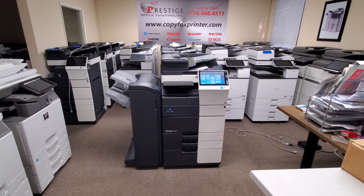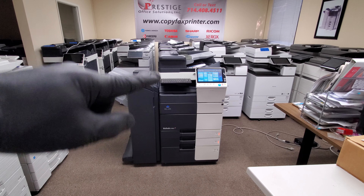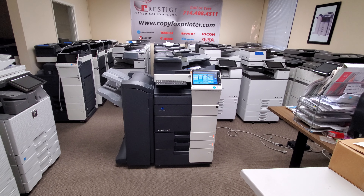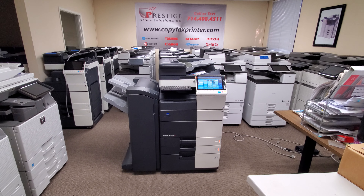The document feeder is super powerful — it holds 300 originals and will scan up to 240 pages per minute double-sided and 120 pages per minute single-sided.